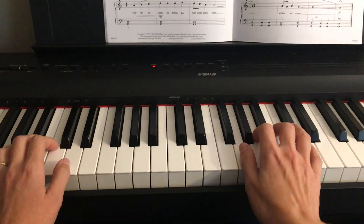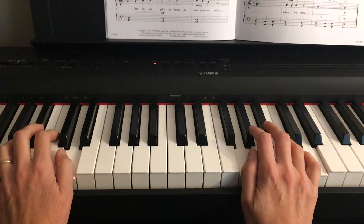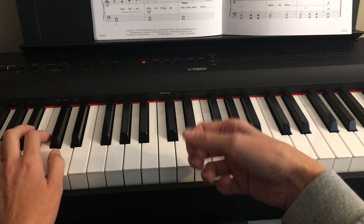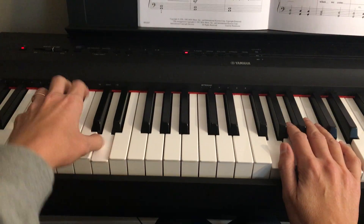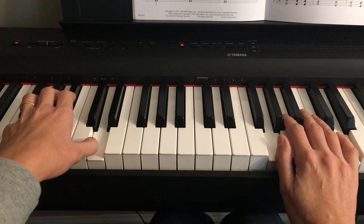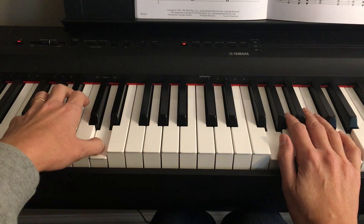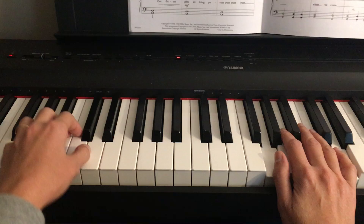Now let's look at the separate hands first. Remember, this is an imitation of drumming. So your left hand is going to be kind of staying in that one place and repeat the same notes, almost like drumming a drum.